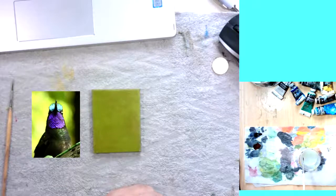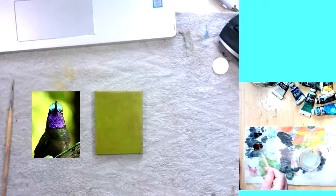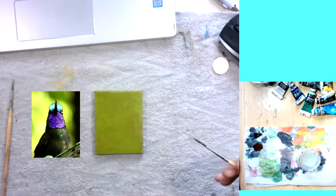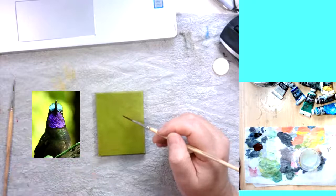I've tried to make this mix match the mix used to prime this canvas — a kind of sap green — to maintain the fat over lean principle. Normally I'd be going in with paint thinned with thinner, but I'm being slightly put off by the noise from the neighbour.